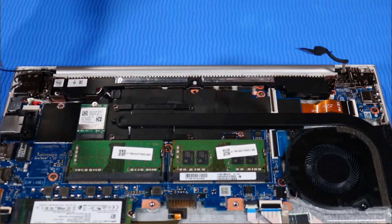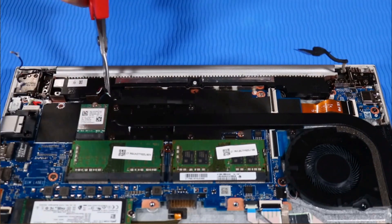If the notebook is configured with a wireless WAN module, disconnect its antenna cables from the wireless WAN module, and then remove them from their routing channel beside the right speaker. Disconnect the speaker cable from the system board.